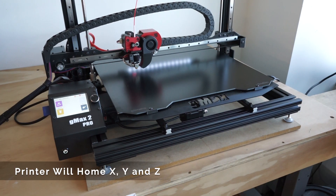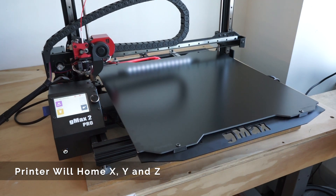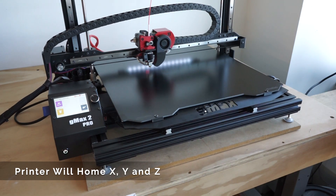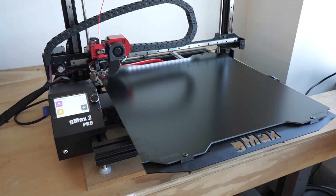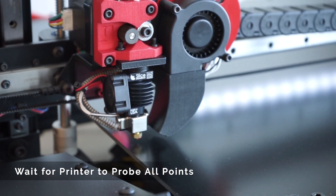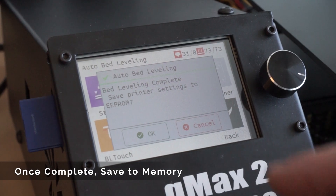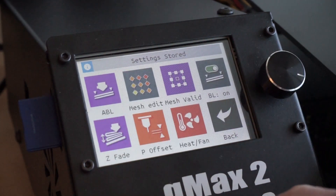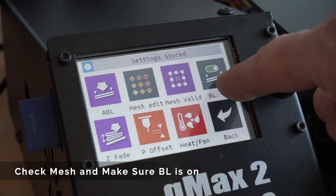The printer will then home X, Y, and Z. The printer will probe 144 points and generate a 3D mesh in memory. Once leveling is complete, save it to memory. Please note, if the screen is dim, you'll have to press it twice as you wake it up from sleep mode. Make sure the settings store to memory, then click back and mesh edit to see the mesh that's generated. Also, make sure bed leveling is on.